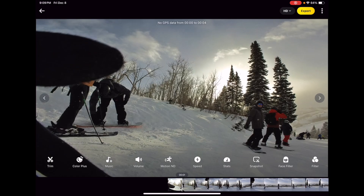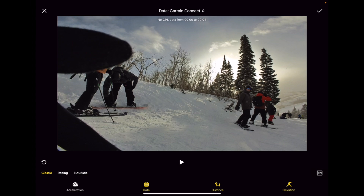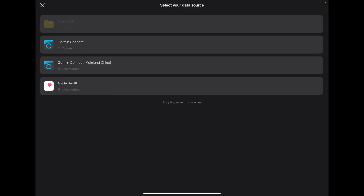From here you're going to want to go ahead and select Stats. Once you've got the Stats tab open at the top, my Garmin Connect has already been connected to my Insta360 app.